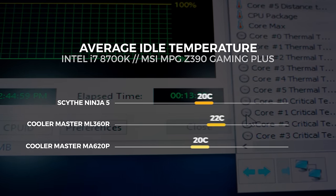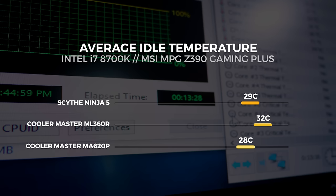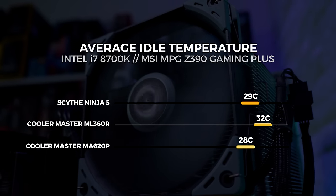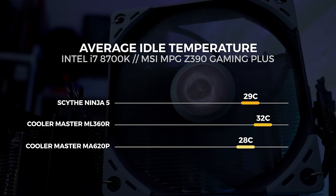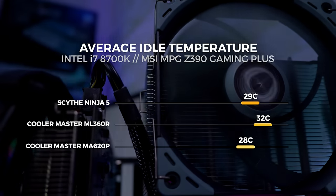At idle with the Scythe Ninja V, we see the average temperature at around 29 degrees Celsius after 20 minutes of idle. At idle with the Cooler Master ML360R, we see the average temperature at around 32 degrees after 20 minutes of idle. At idle with the Cooler Master MA620P Tough Edition, we see the average temperature at around 28 degrees after 20 minutes of idle. Idle temperatures don't tell the whole story, but it's something we get asked a lot when it comes to coolers.